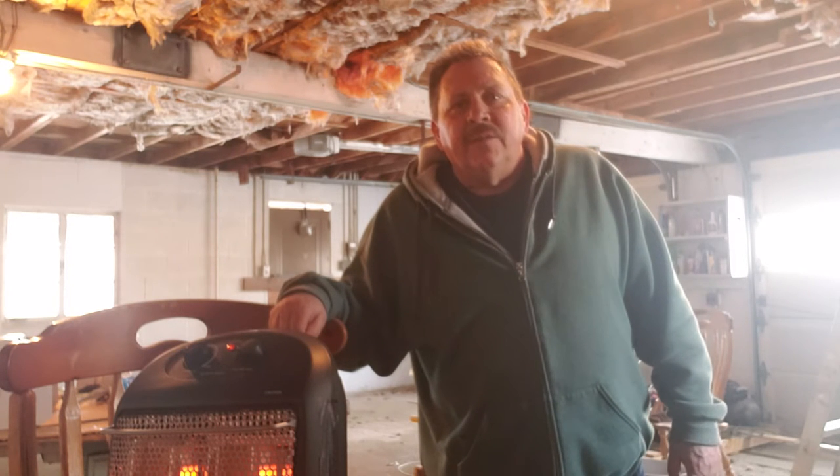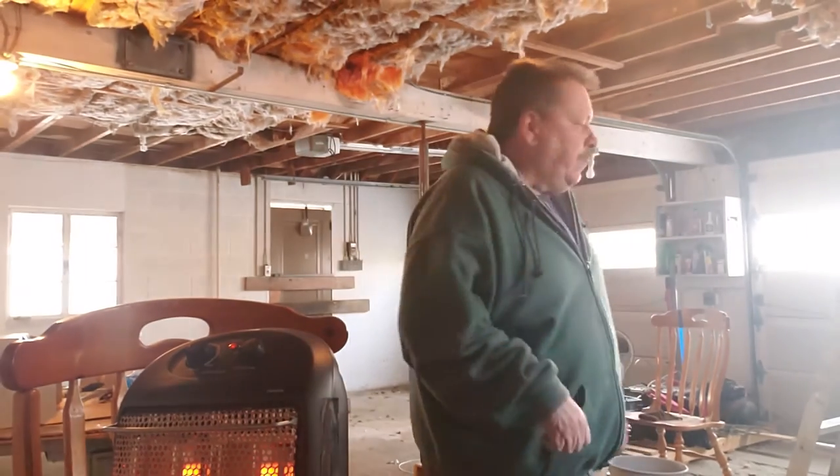Hey YouTube, it's old Watachi again. I want you guys to see what I'm gonna do here because I want to demonstrate something for you. I want you to be able to see the garage door over there — you'll see me go outside with nothing in my hands.